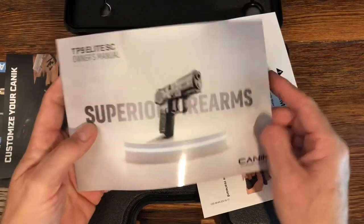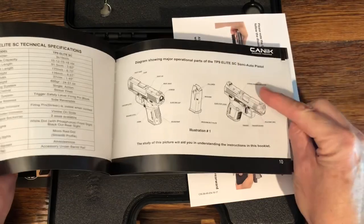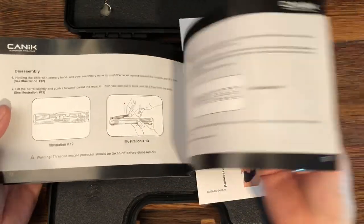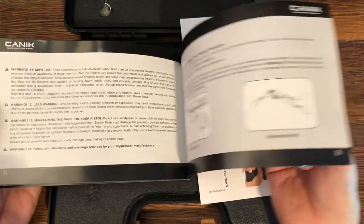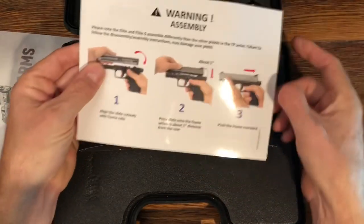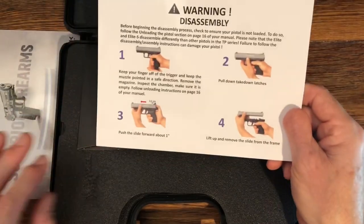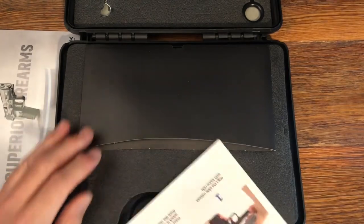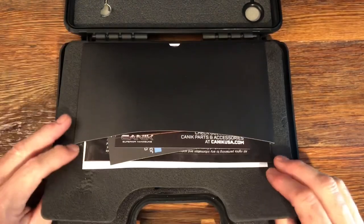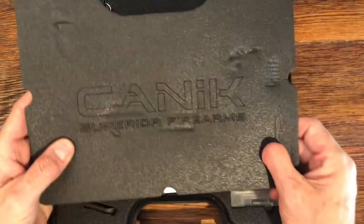You have your manual. Canik always does a great job on these manuals — nice glossy paper, a table of contents, clear instructions, good diagrams, easy to follow, good quality and good presentation. There's also a warning about the assembly, which must be an addendum to the manual. All of that paperwork is contained on a separate flap, which is always nice.